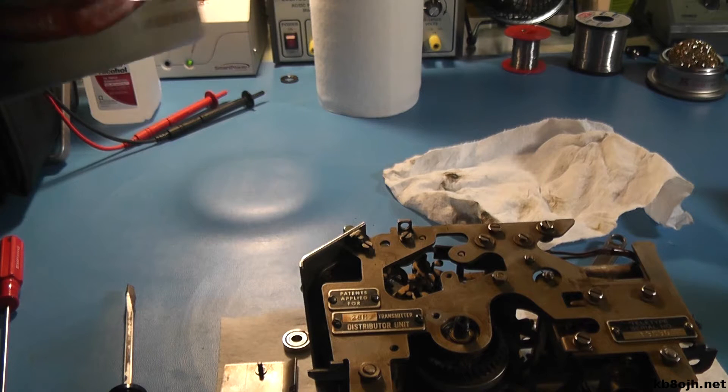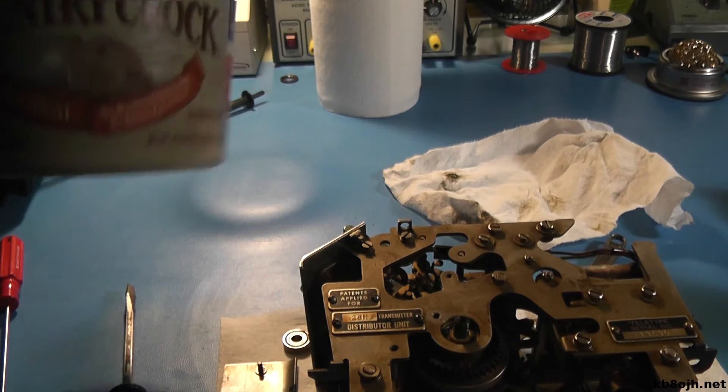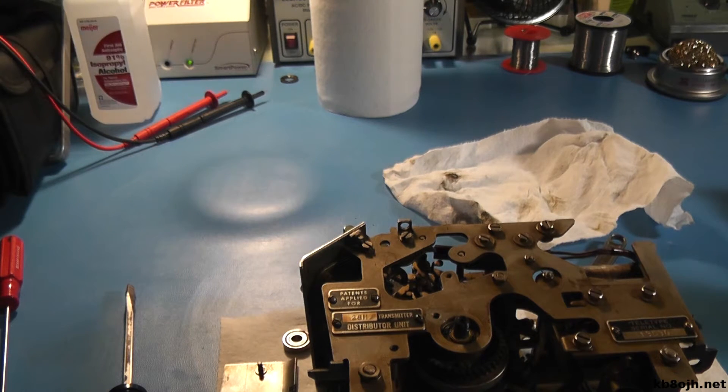I've been using butter containers and similar for many years for washing bearings and things like that. You put a little bit of kerosene in the bottom, drop your bearings in there or whatever, agitate it, and clean them up. I prefer glass, but I use these plastic containers when they're what I have around.